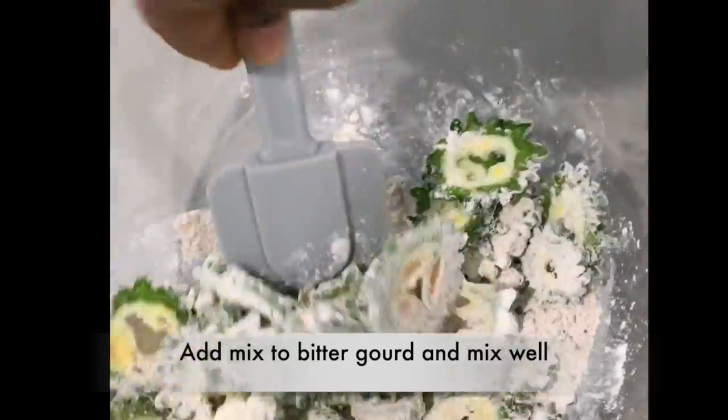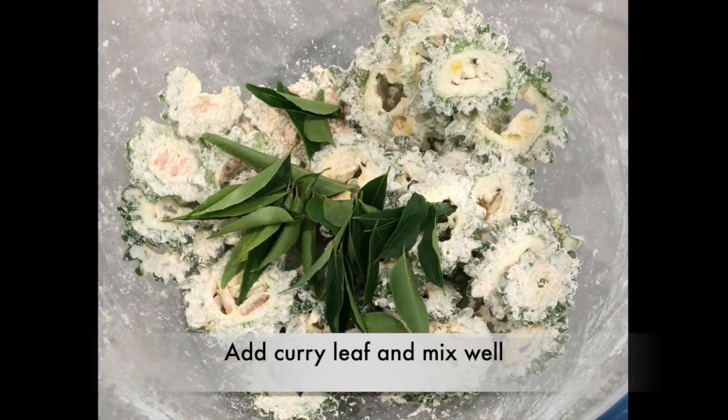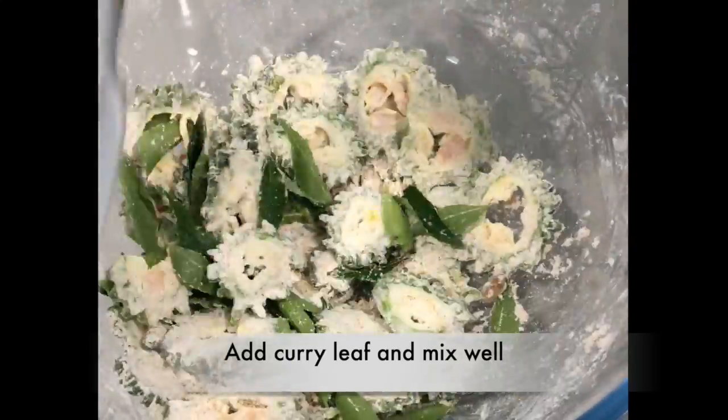After mixing, we are going to add a little curry leaf. It's according to your preference — you can add however you want, more or less. Mix them again and set them aside.